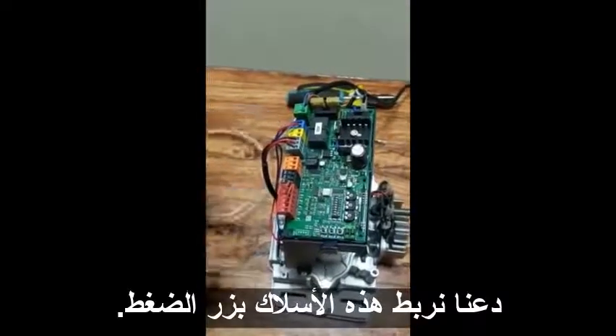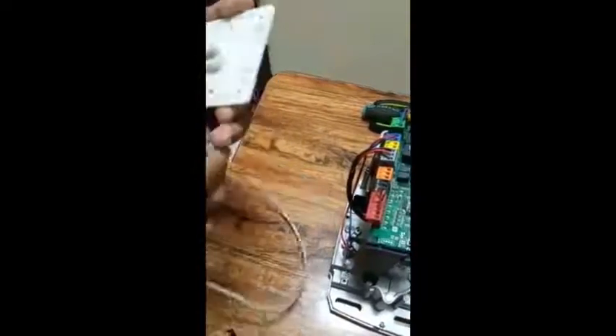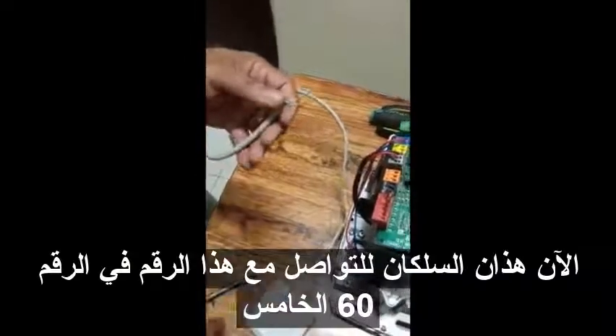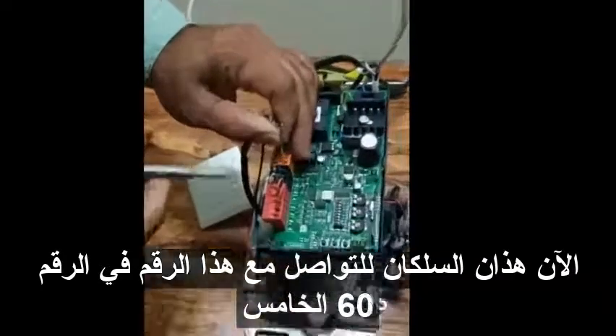First, I will connect these wires to the push button. There is one common and one normally open terminal. Now these two wires I'm going to connect to terminal number 60 on the motor.